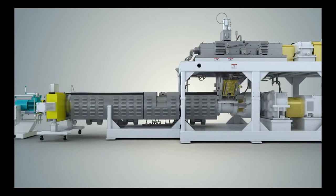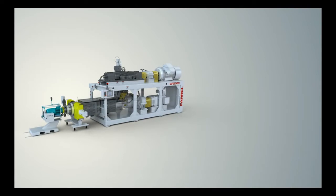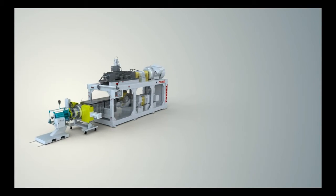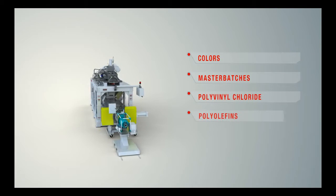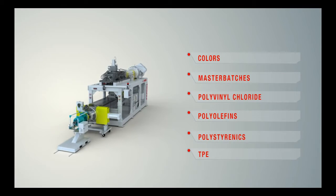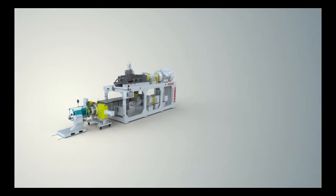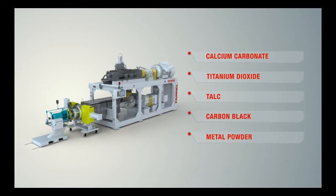Optional two-stage designs are available for those applications that require vacuum venting. The Ferrell Pomini Compact Processor is a proven solution to produce color or additive master batches, PVC, polyolefin based compounds or blends, polystyrenics and thermoplastic elastomers. The CP Series 2 processor has the ability to process highly filled materials, outperforming other processors.